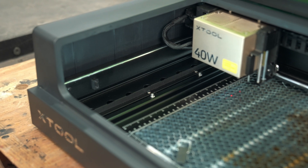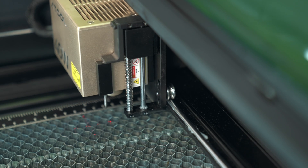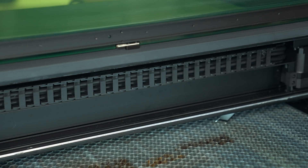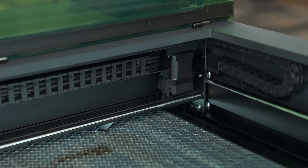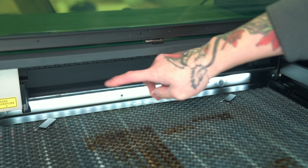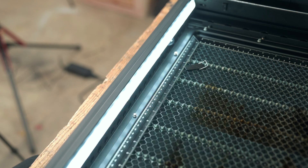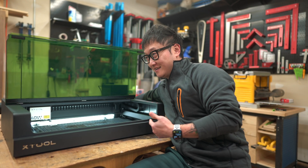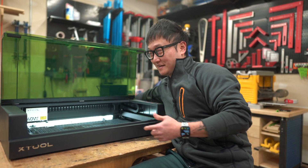On the inside, everything is metal, including the steel wheels found on pretty much all XTool machines. There's really clean cable management with drag chains on both the X and Y-axis, and the inside is lit up very well with LEDs on the back and front. I'll turn this off right now because you can probably hear the exhaust fan — it's not super loud, but it's definitely there.